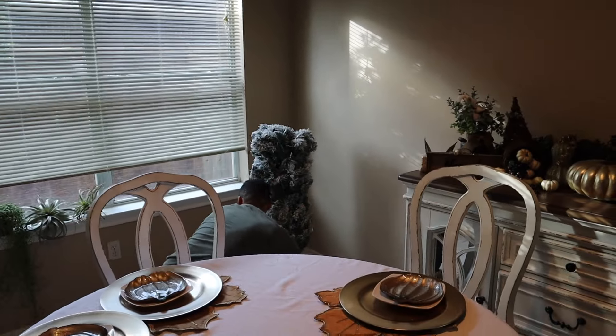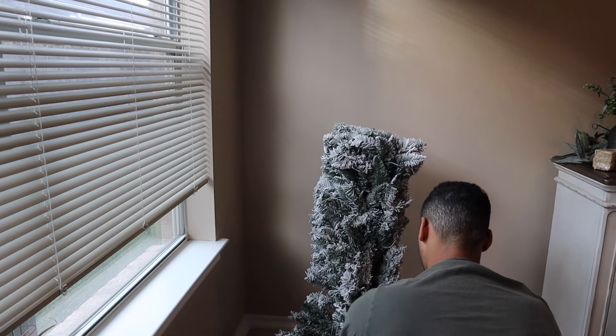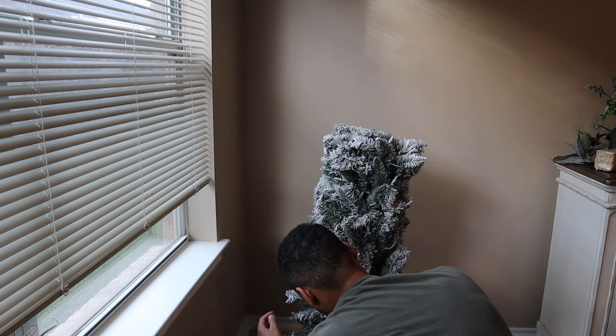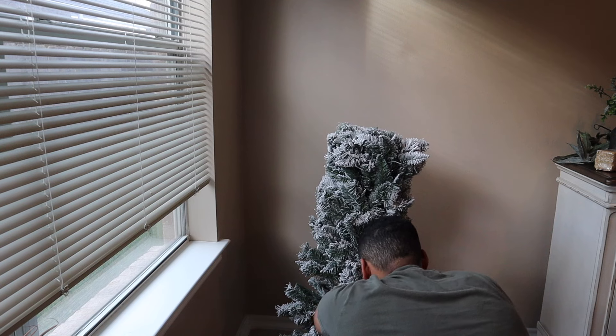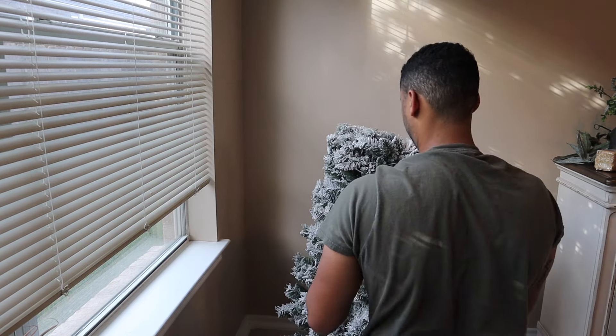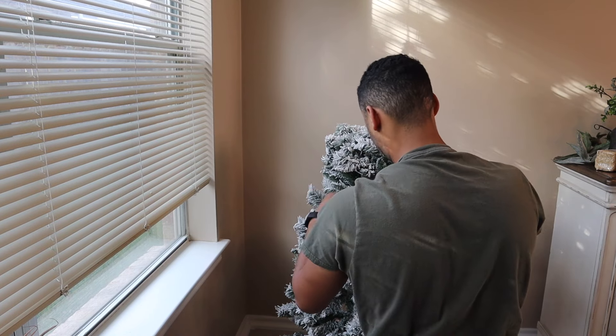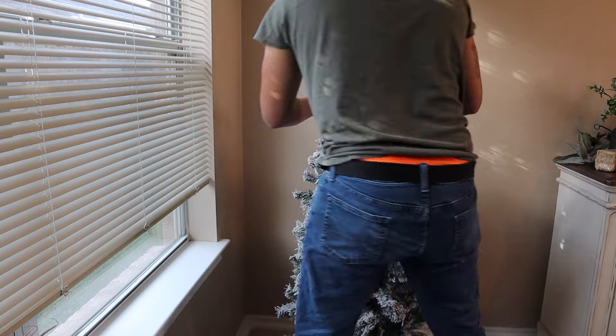Ignore my bare windows. I don't even notice this most of the time, but when I'm on camera and editing a video I can see that our windows look bare and we don't have any curtains. It just looks awkward on camera, so just ignore it.